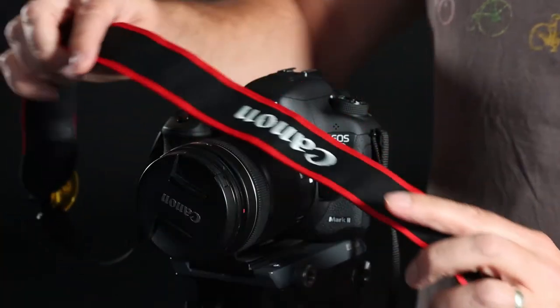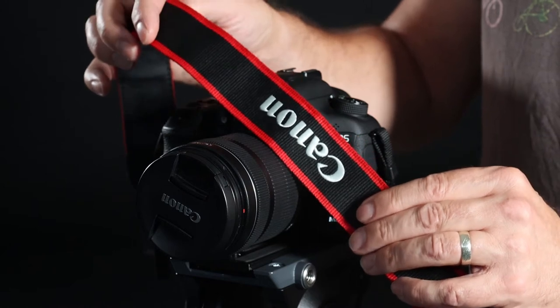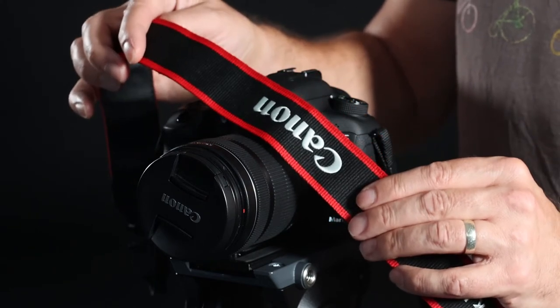Whenever you take out the cameras and you do not have it on a tripod, I recommend you put the camera strap around your neck at all times to keep the camera safe.